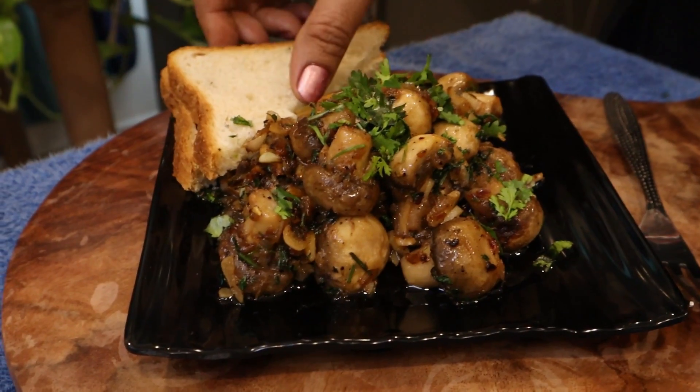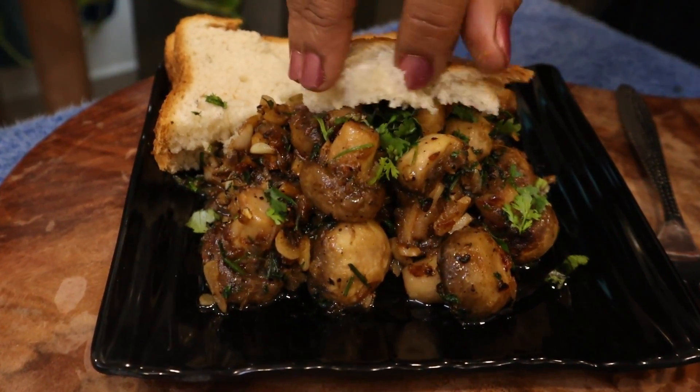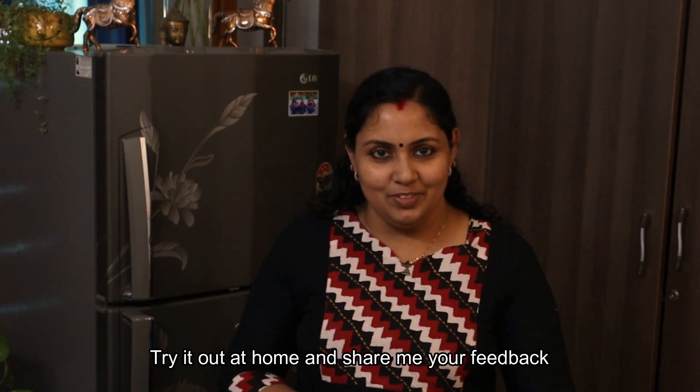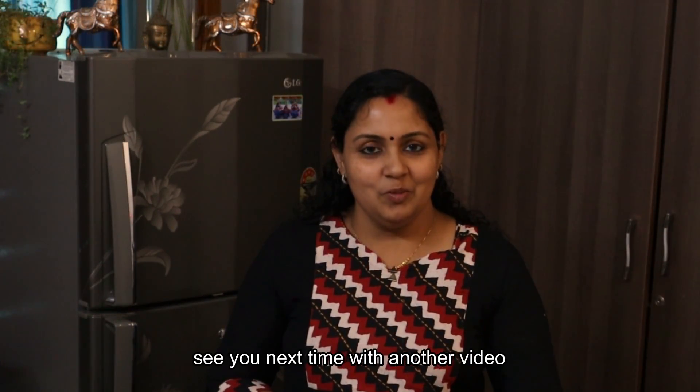Let's give it a try — it makes a very good combination with the bread. If you try it, please give feedback for the next video. Thanks for watching. Bye!